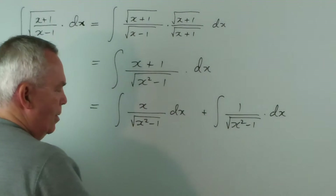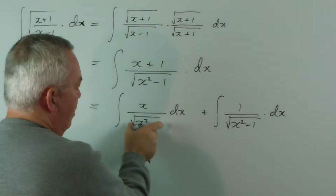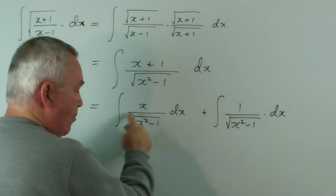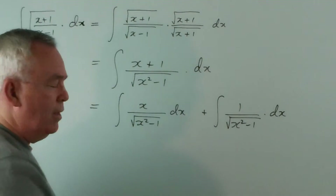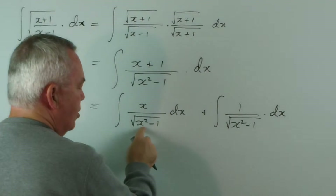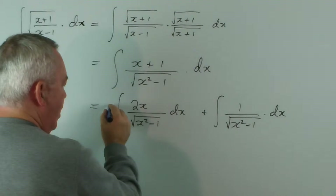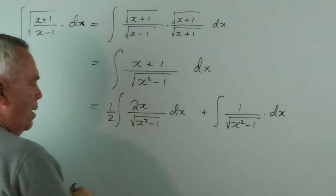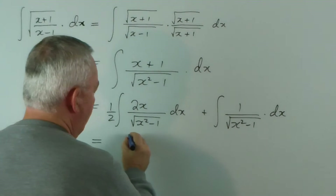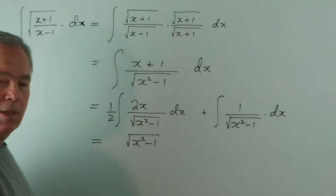The derivative of the square root of x squared minus 1 would give a half multiplied by x squared minus 1 to the power negative a half — which we put on the bottom, which is where we have it — multiplied by the derivative of what's inside, which is 2x. So if I had the 2x here and the half out the front, this would fit the pattern exactly and the integral would be the square root of x squared minus 1.